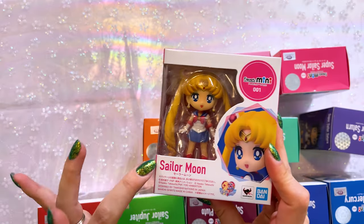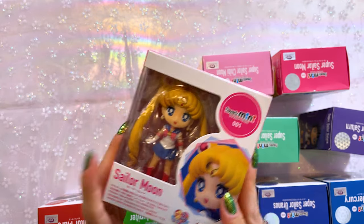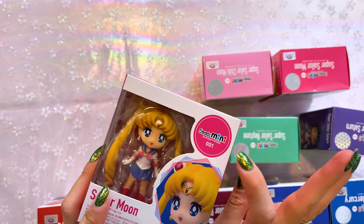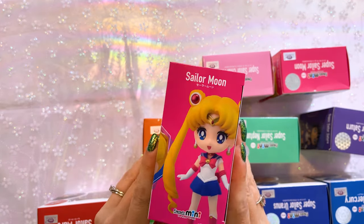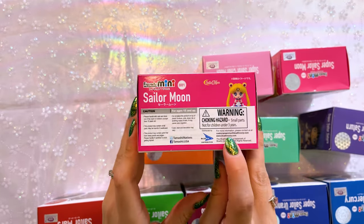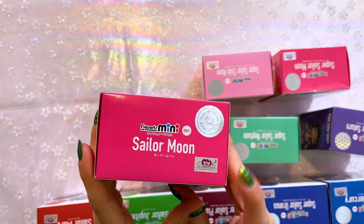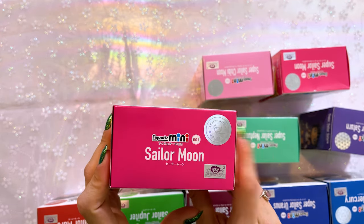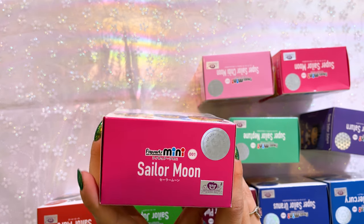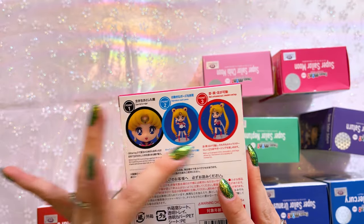Each of them features the name of the character on the front in both English as well as Katakana. Up at the top we have a number, so very similar to Funko Pops — so this is number one. On the sides we have some promo art. On the bottom we have a choking hazard because this is the international release. The top features both a Toei sticker as well as the Tamashii Nations quality sticker, so you know that it's a legitimate item.